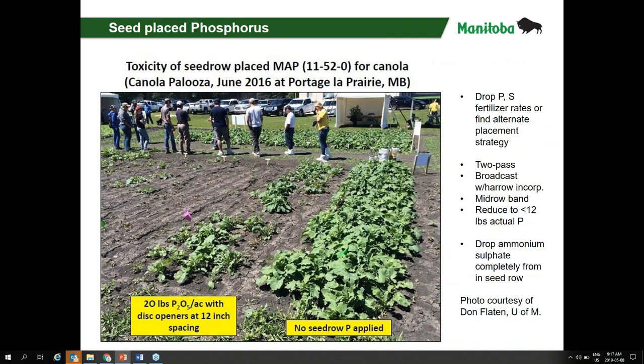To highlight that example: at Pool Palooza 2016 in Portage, with 20 pounds P2O5 per acre using disc openers at 12-inch spacing, that's a one-inch spread over 12 inches — just 0.8% seedbed utilization. That concentrates a lot of fertilizer in a very small seedbed. You can see the clear effect on canola stand. Dropping the phosphorus and sulfur rates, or finding an alternative placement strategy — band it ahead of time, side-band it, mid-row band it — put a safe minimum amount with the seed and put the rest elsewhere. Consider top-dressing or broadcast incorporation. Remove sulfur particularly from the seed row, given its high ammonium and salt toxicity factor.